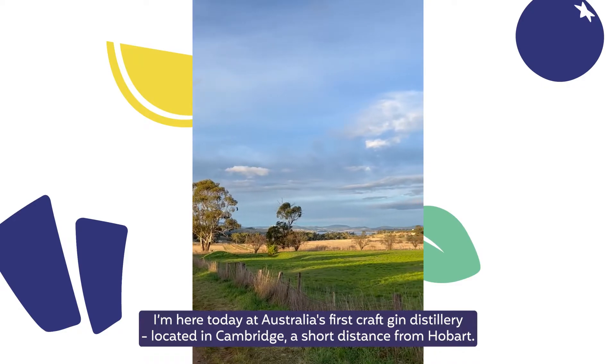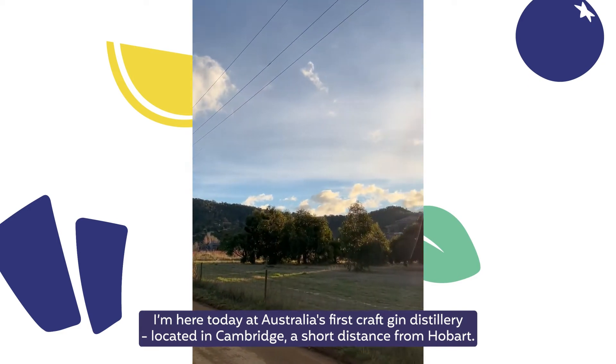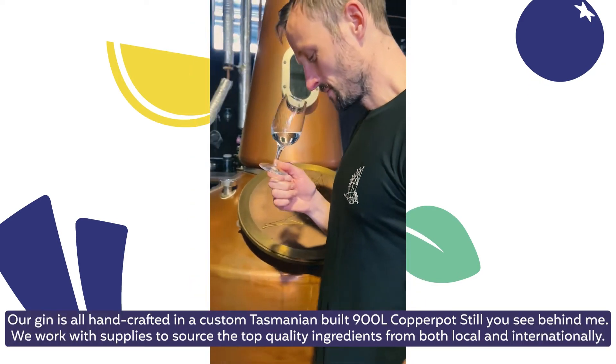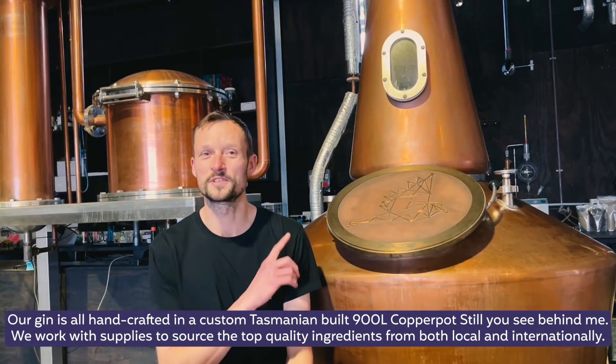I'm here today in Australia's first craft gin distillery, located in Canyon, a short distance from Robust. Our gin is all handcrafted in the custom Tasmanian-built 900-litre copper pot still you see behind me.